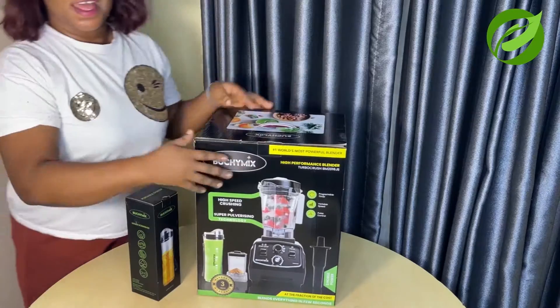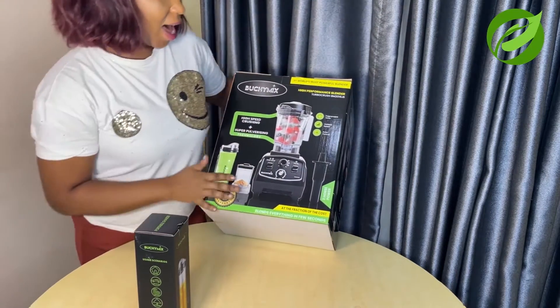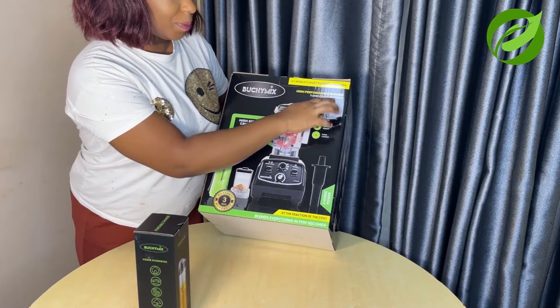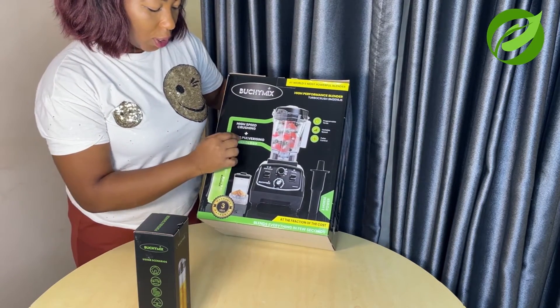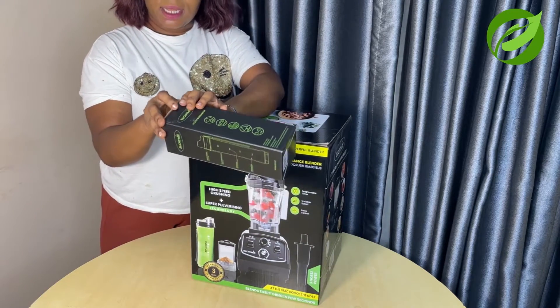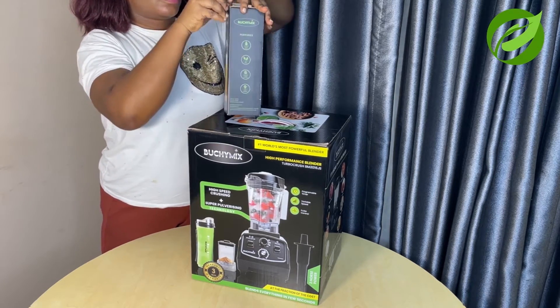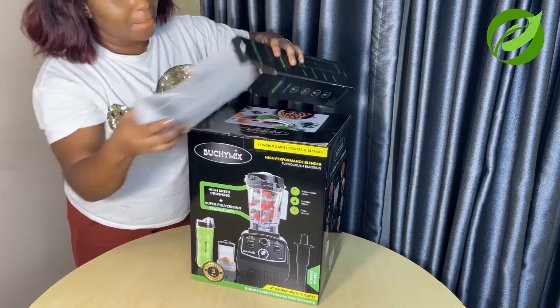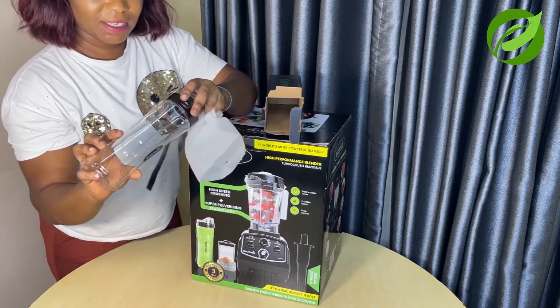Hello beauties, welcome and welcome back to my channel. Today I want to show you guys the blender I bought. It is a high-fold blender and I want to unbox it with you guys. This right here is the blender I purchased from Bouchine Makes, and this is a high-performance blender — top of the line. It has high-speed crushing and super pulverizing technology.